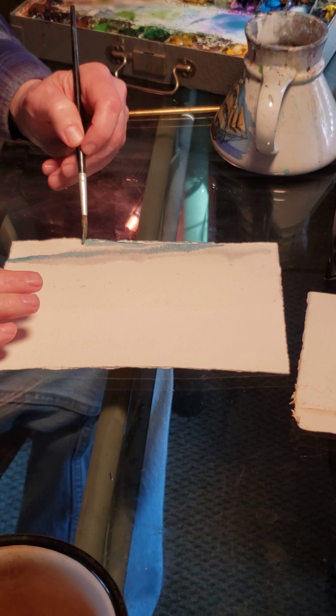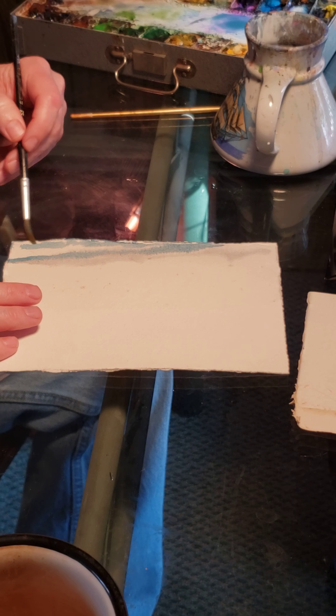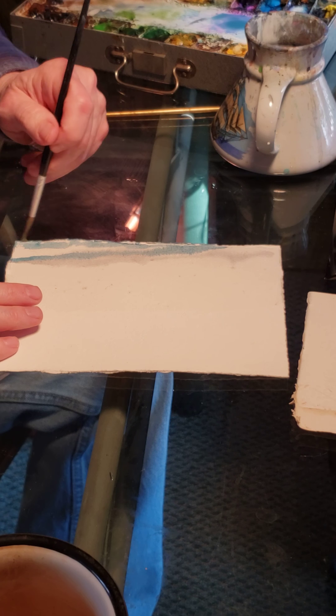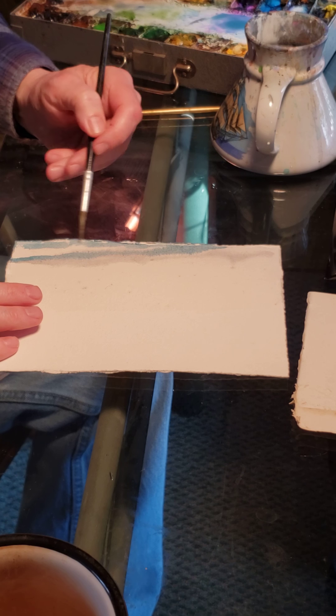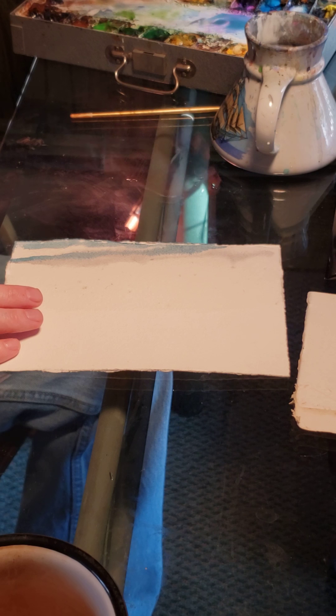It's a really strong blue — I don't know if I want it that strong or not, but you can see it's kind of dissipating. Leave some white spaces here and there, and don't scrub the paper — don't go back and forth. Take advantage of some of the natural configurations of it. And once again, that blue is just too bright.